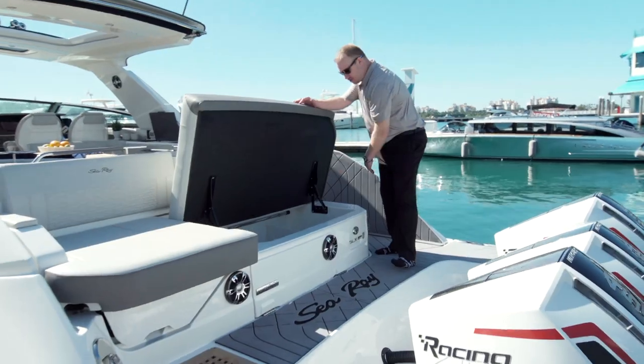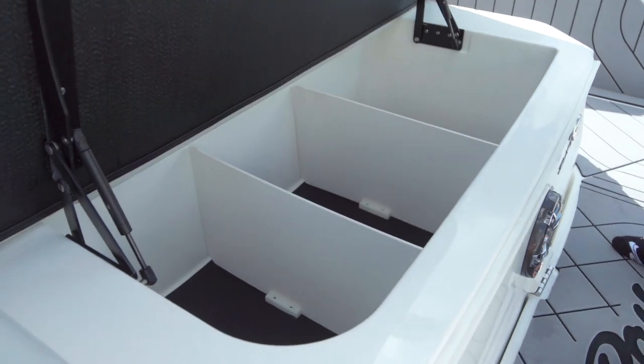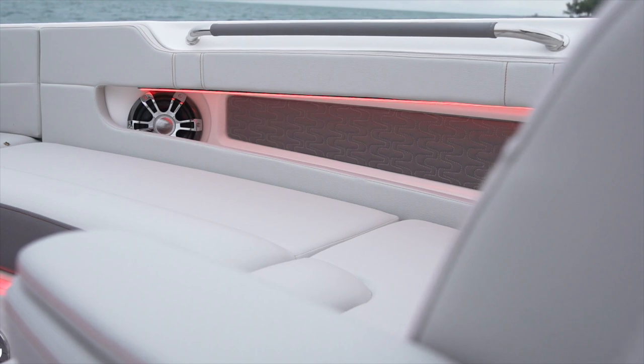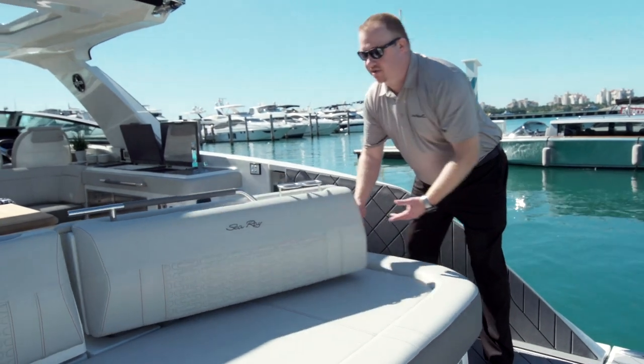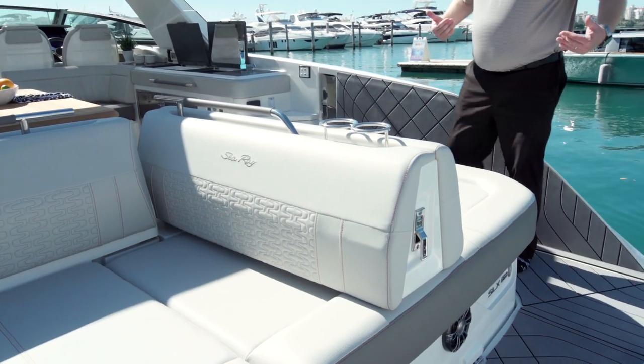Then you have more storage as you come into the boat — look at all this. You can put fenders, bumpers, lines, water toys, whatever you want in here. For your day, you have red accent lighting that's going to be only with the R package — the red trim, the red lighting. Then what's really nice here at the transom is the sun gate. Look how that swings over, allowing you to face the water this way.